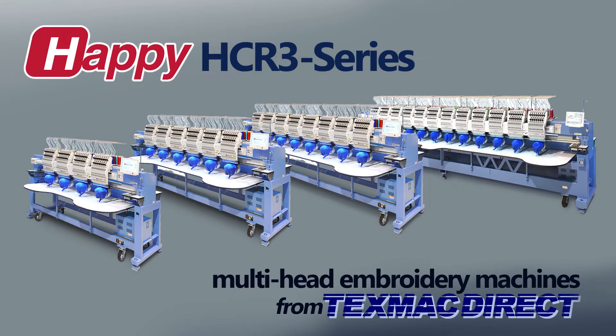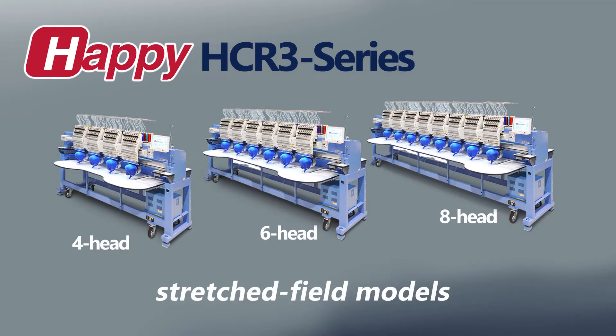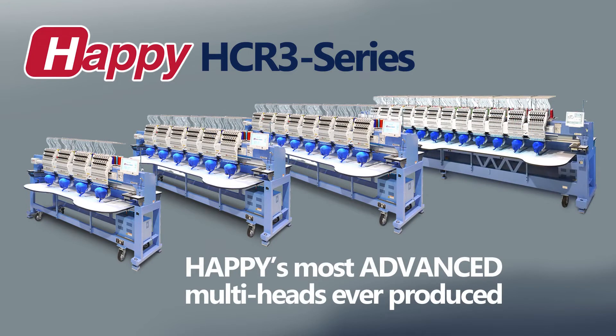In this video, we introduce Happi's HDR-3 series multi-head embroidery machines, provided to you by TexmacDirect. The HDR-3 series covers a full range of machines, from 2 heads up to 12 heads, with stretch-field versions available as well. The HDR-3 series is the most advanced line of multi-heads Happi has ever produced, with many significant improvements over previous generations.